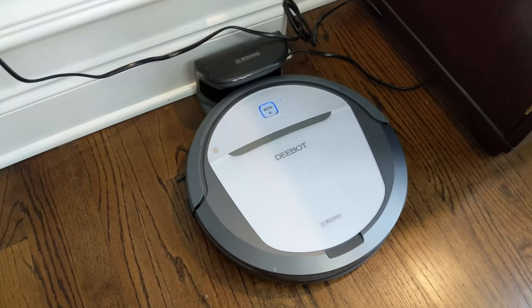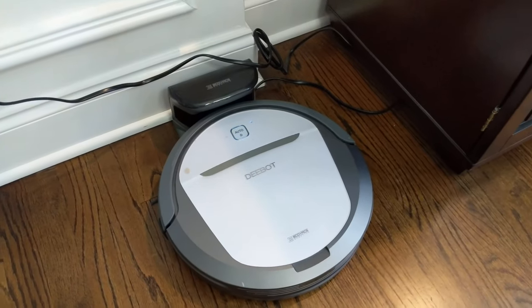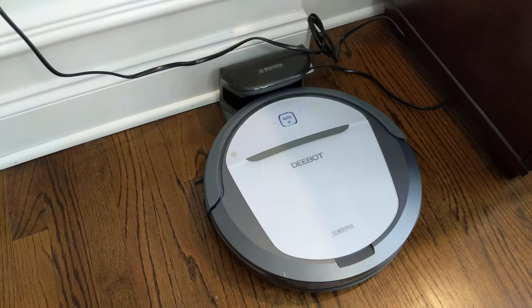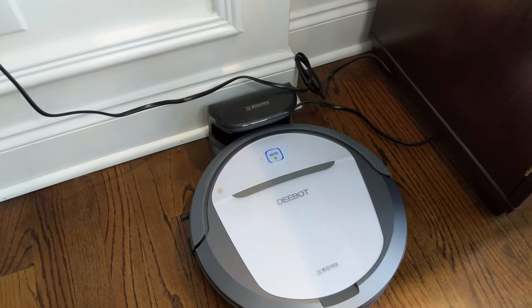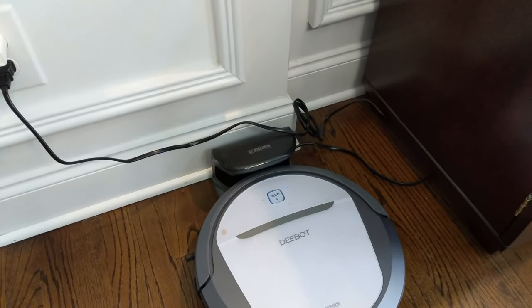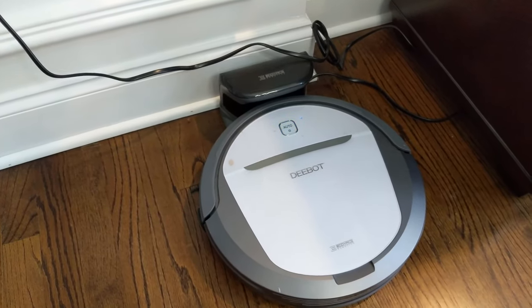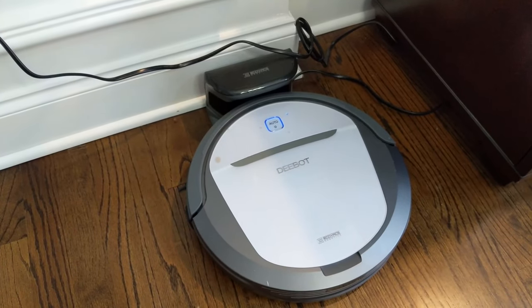We had also named this guy Alfred, like Batman's butler, just because the color matched the butler uniform. Poor Alfred is going to live a different life now. I'm not sure what I'm going to do with him yet — I may retire him, or I may try to DIY whatever's wrong with it and put it in the garage.